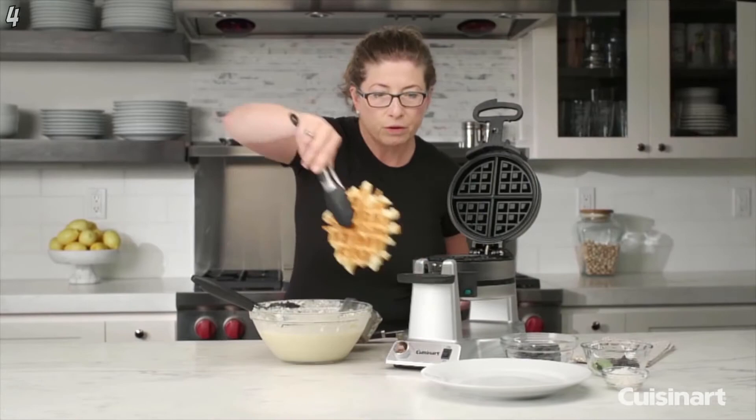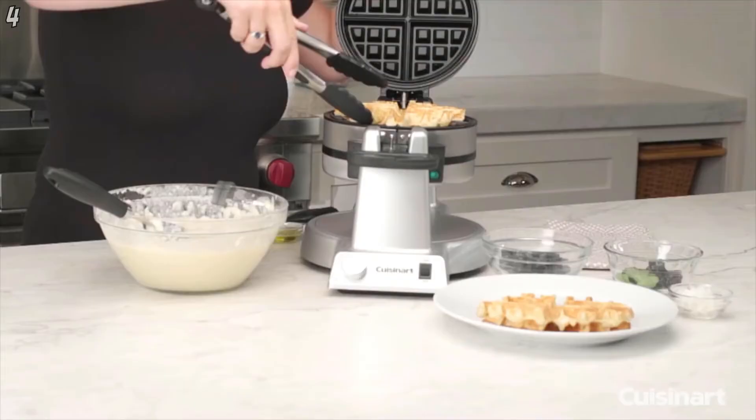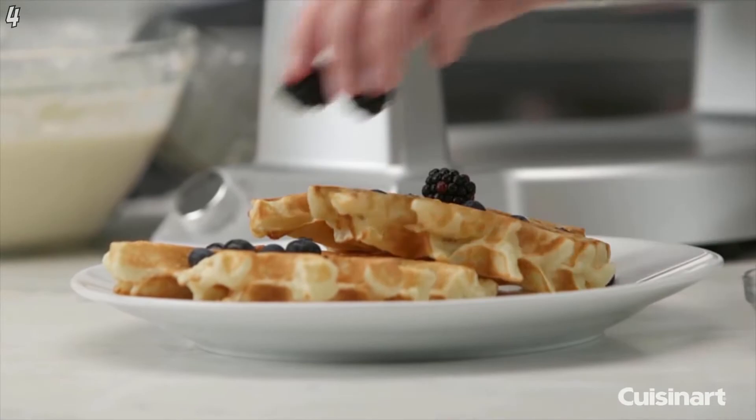If this is a little too light for your liking you can easily put it on a little bit higher. I like it usually a little bit darker than that. Forgot to wait until that one was done. So there you have it, the Cuisinart Double Belgian Waffle Maker.